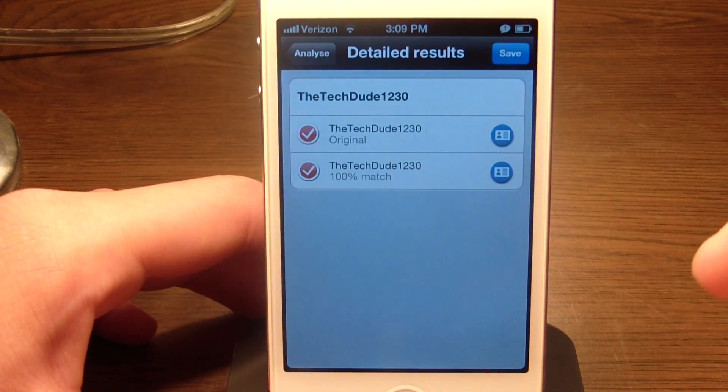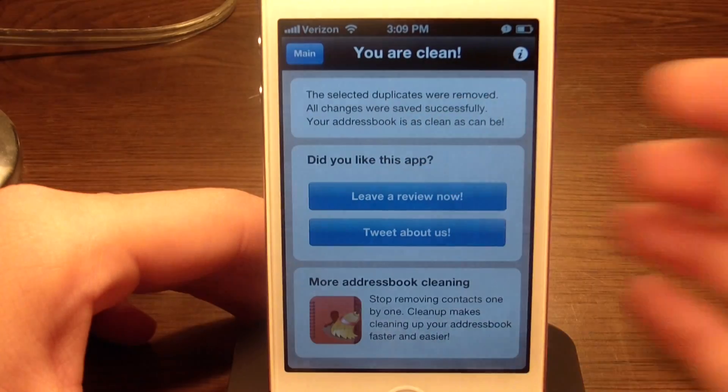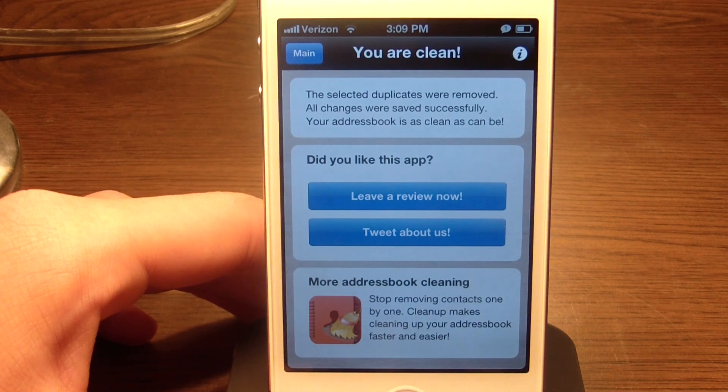I have two of the TechDude1230, so if you uncheck one and click Save, it says the selected duplicates were removed and all changes were saved successfully.